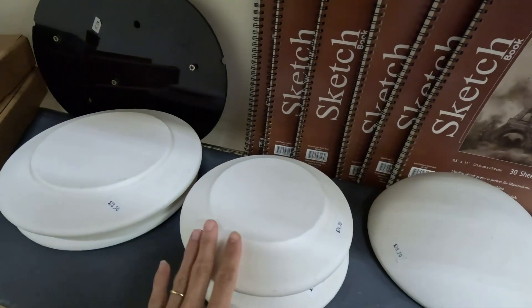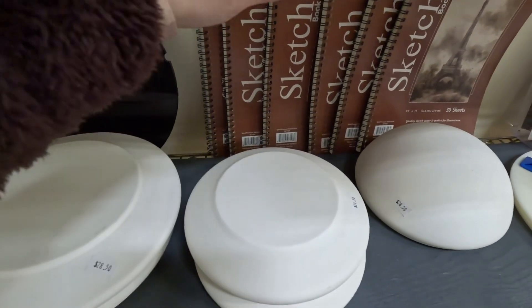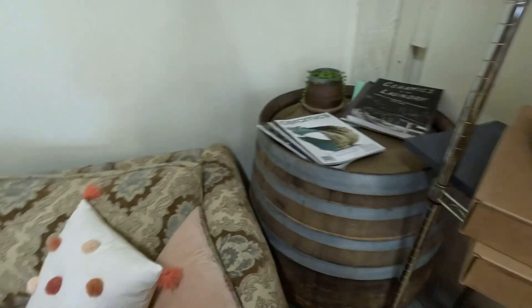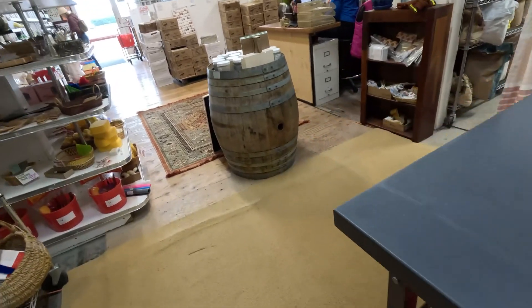We've got some plaster ones for forms — you take your clay and you could drape it over this, or you put this on the wheel, put your ball of clay down, and just press down and smooth it out. And then other bats. They have a really sweet little area where you can sit — a little table and everything. They've got a lot of things here.